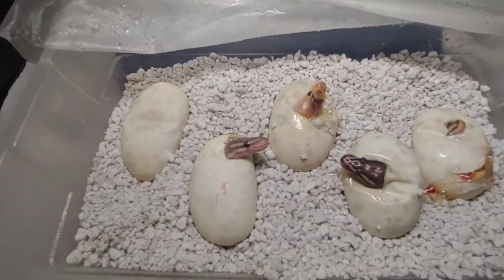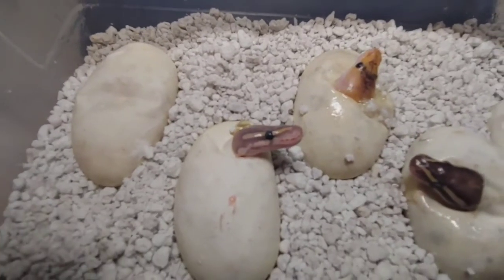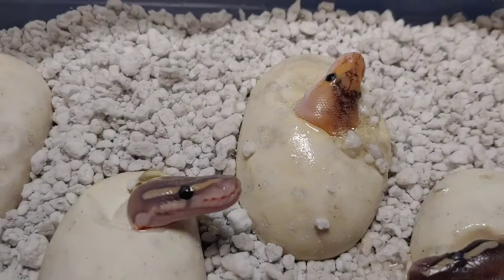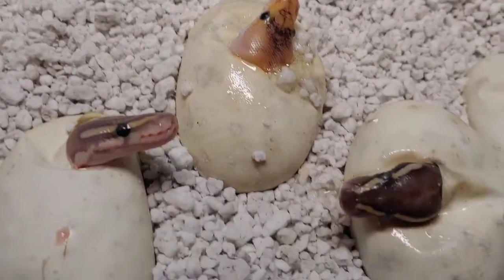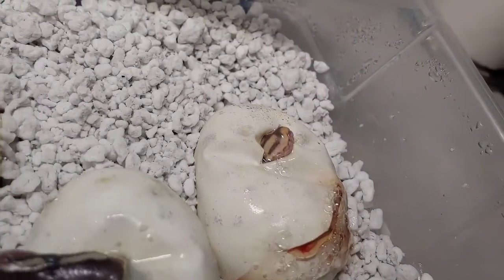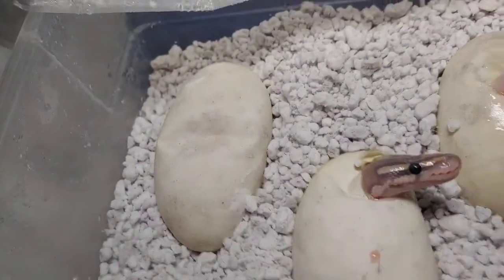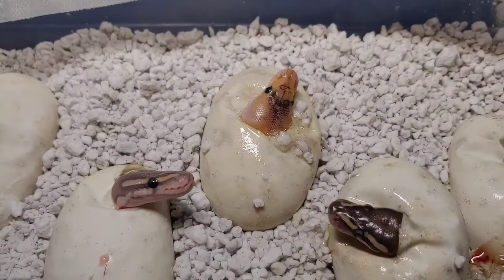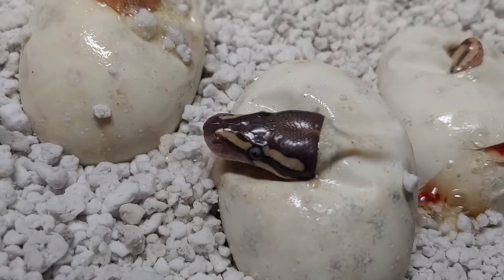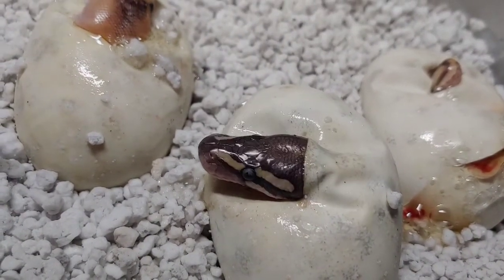First look over here — it's looking pretty good. This one seems like it has hypo in it. There's a champagne something. This looks like a mojave head, and that one I'm not too sure. We're gonna go ahead and get started. This one hasn't even pipped yet, so we're gonna start with this dark one. Doesn't that look like a mojave to you guys? The eye? The head?